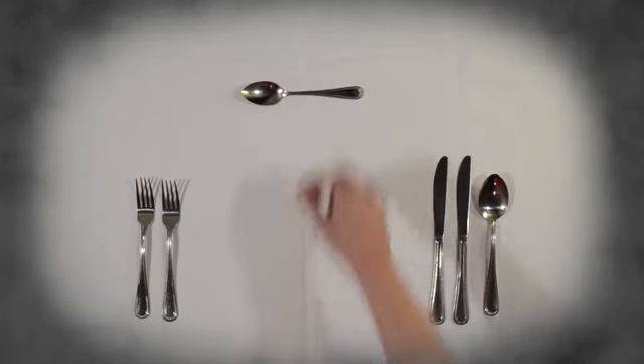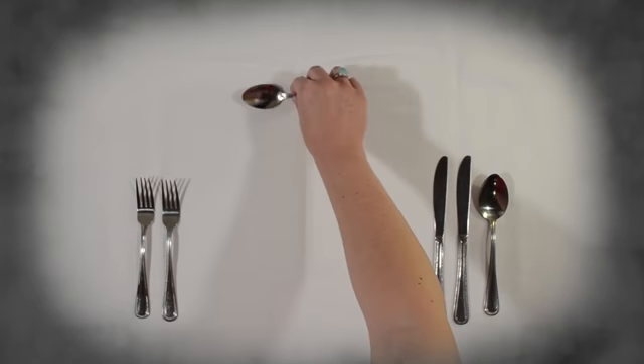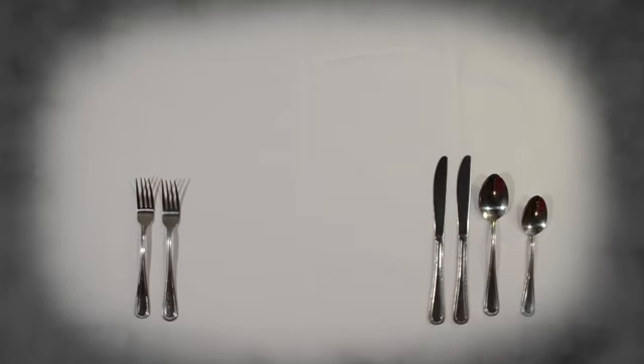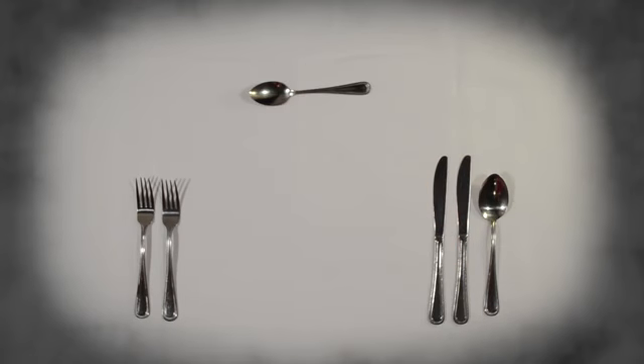For dessert we'll have ice cream, so we'll place the dessert spoon up top, since we don't need it for a little while. Notice that the bowl of the spoon is pointing to the left. This way, when it's time to eat, you just slide it down and it's in the right spot. If you were having cake, you'd set a fork and flip it 180 degrees, so it would be right side up on the left instead.